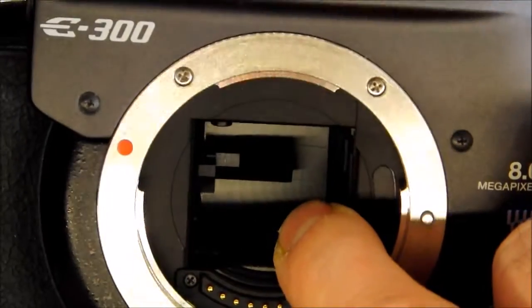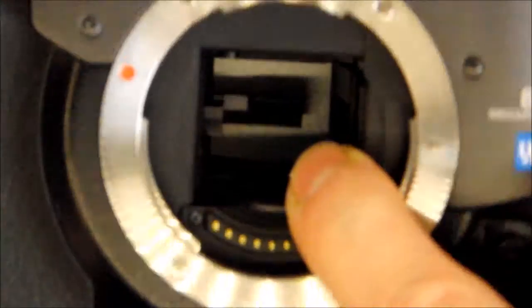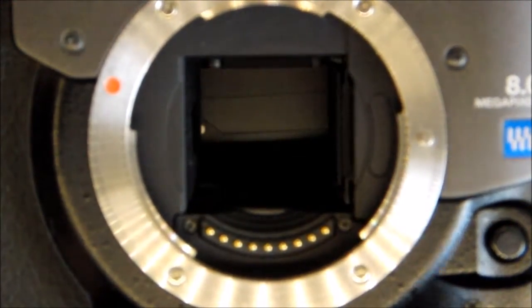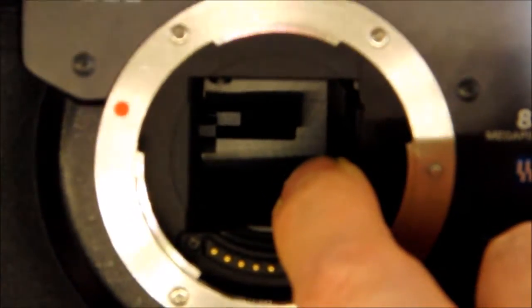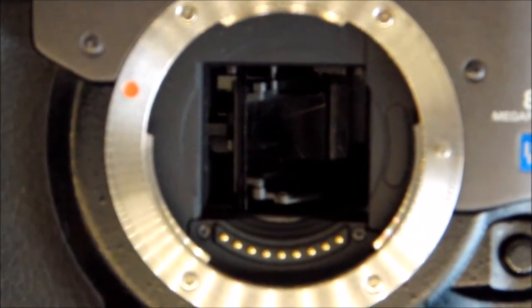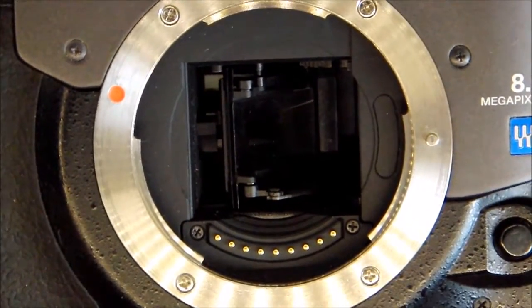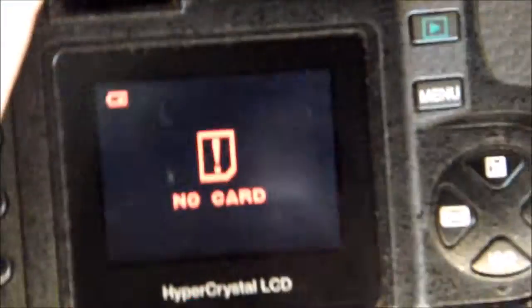It looks like only one curtain of the shutter is stuck. In fact, yes, the other part is working correctly. As you can see we have a white background here which is the second curtain, so half of the shutter is not working — not the complete shutter assembly. It is quite interesting.